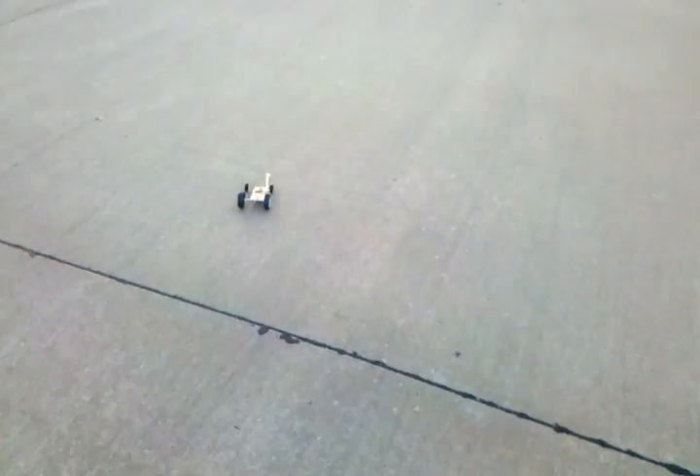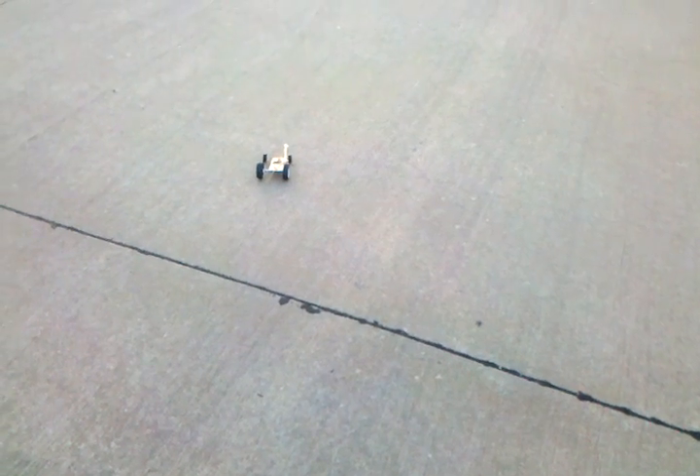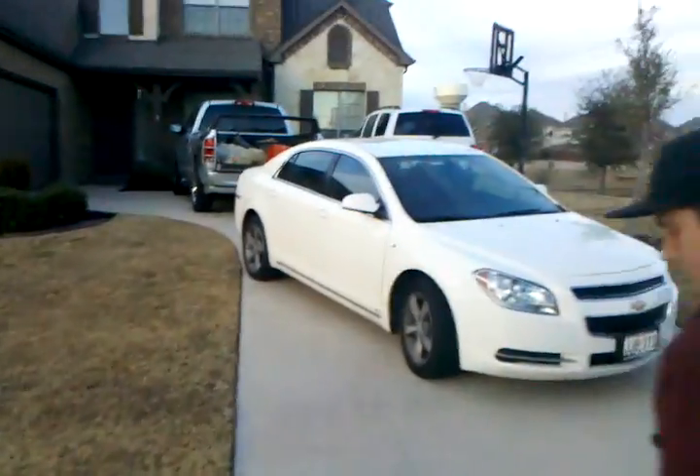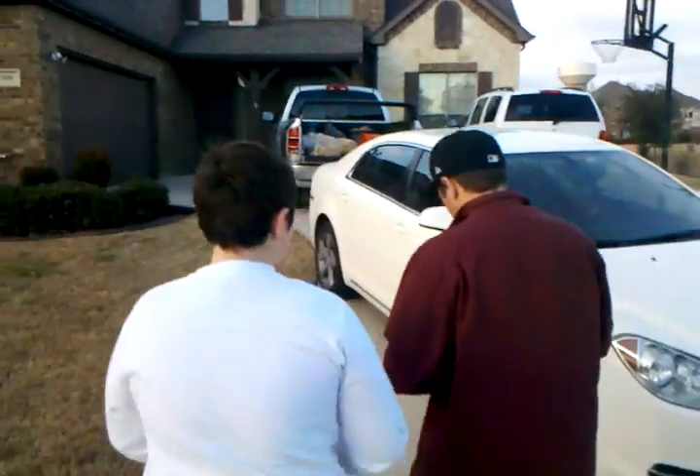All right, you ready? All right, here we go. That sucks. And that was it. And that is how far it went — it went approximately seven meters. Seven meters. But look at the front end — we need to do some attachments to the front end. That sucks. All right, I'm done. If I was gonna make a car, it'd be the best car.